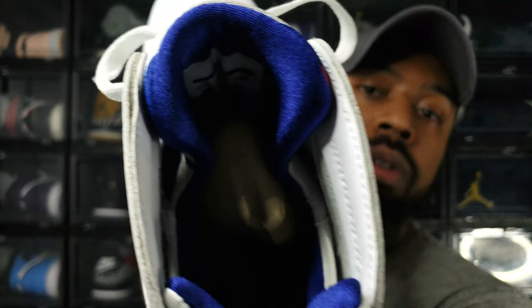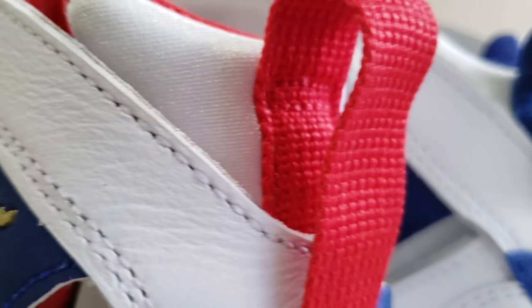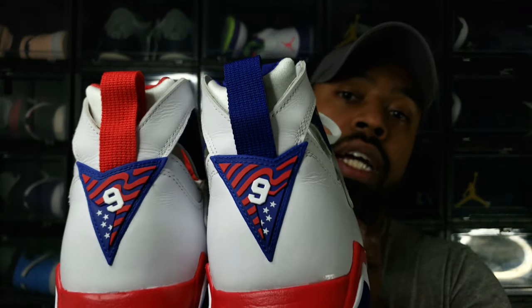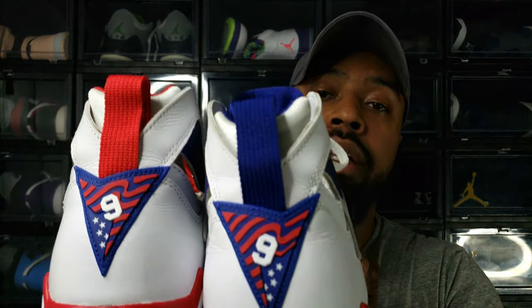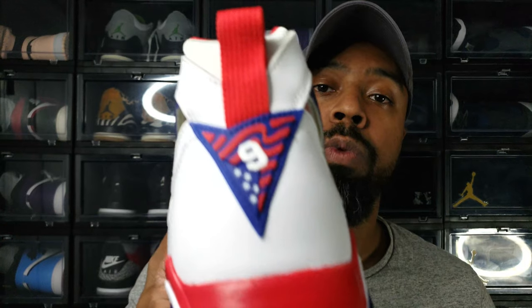There is some subtle difference between shoe one and shoe two. Shoe number one has a blue sock liner and shoe number two has a red sock liner. In addition, the pull tabs on both shoes are also different — where the blue sock liner exists, so does the blue pull tab, and where the red sock liner exists, so does the red pull tab. On the back where that triangular shield is, there's the number nine. NBA pro players did not use their NBA numbers at the Olympics — they chose alternate numbers. Jordan famously chose number nine, which is why this shoe has number nine on the rear shield. That rear shield has red, white, and blue with stars and stripes, signifying the American flag.